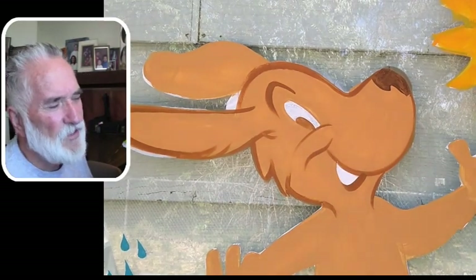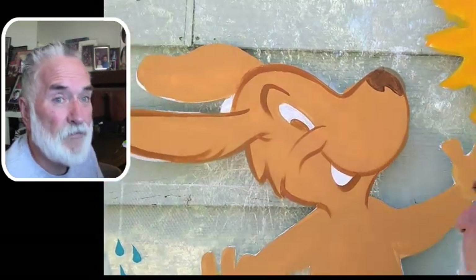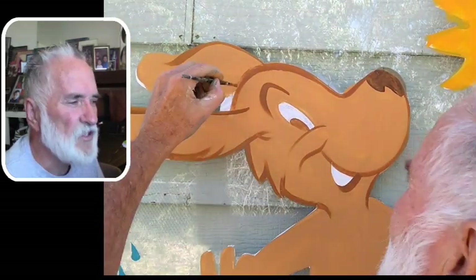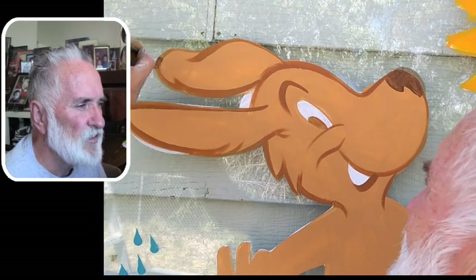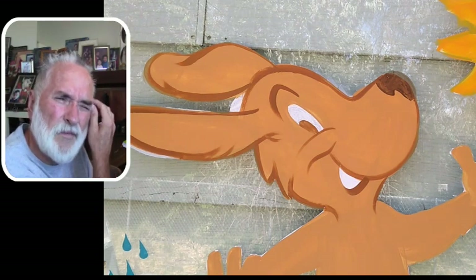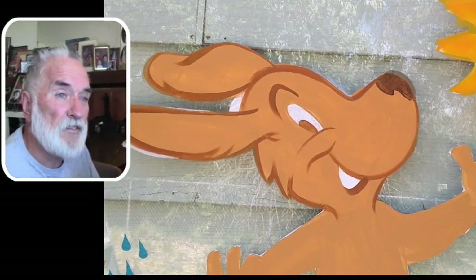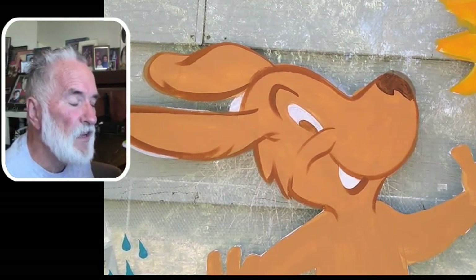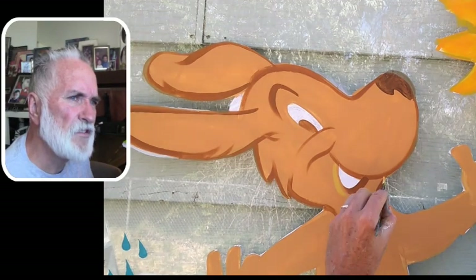You don't necessarily need to trap it in black — you could leave it like this, because this is kind of closer to what Disney animation does. Like when they used to do Sleeping Beauty or Lady and the Tramp, they would use a little bit darker color, the same color as the local color, just a slightly darker line. But then they changed it with films like The Aristocats.